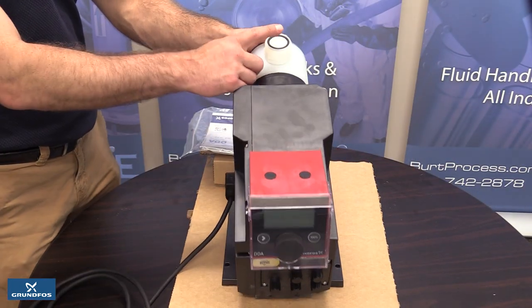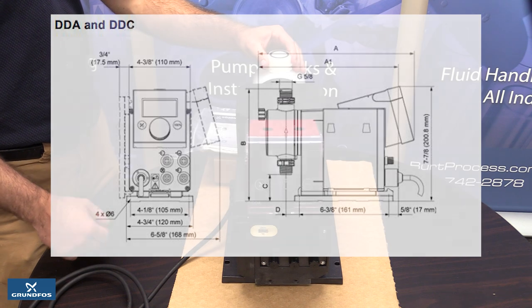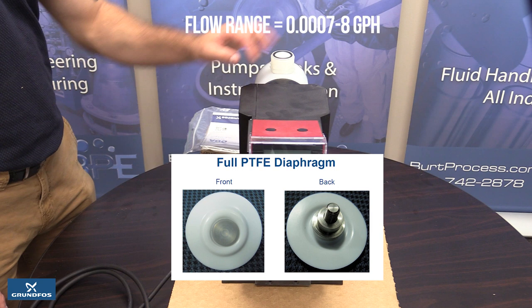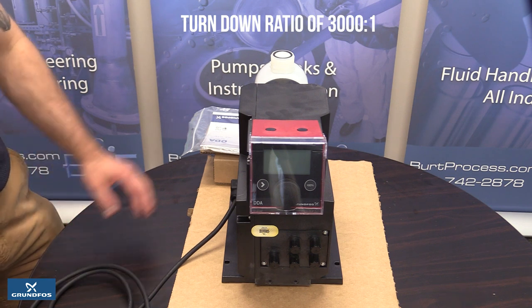Two valves are in the pump, one at the suction inlet side and one at the discharge outlet. These open and close with the pump allowing for fluid to move in and out of the diaphragm of the pump. The pump contains one diaphragm that holds the fluid once it's drawn in. It is filled to the desired amount to generate the correct flow rate and then emptied as the discharge stroke occurs.